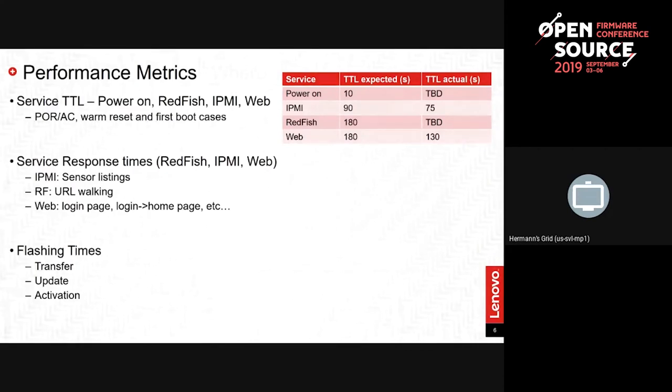Rather than leave you hanging, we have some things we were intending to do that speak to a story often overlooked in performance. Our perspective was to do a performance survey of the capabilities. A lot of our customers ask how fast the BMC boots — on an AC cycle, how long before IPMI responds, how long before the web and Redfish respond, warm resets, and first-boot scenarios after a firmware update. These are all scenarios across which boot times matter to customers.